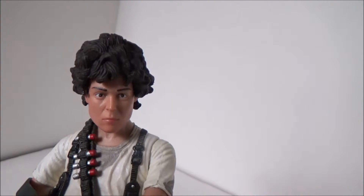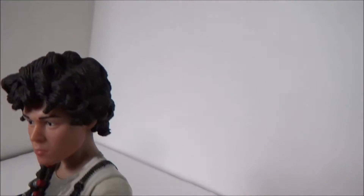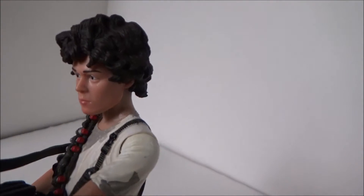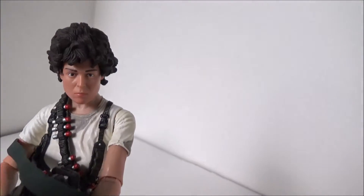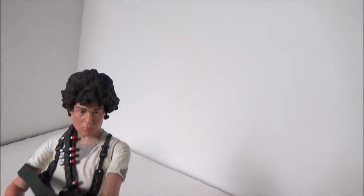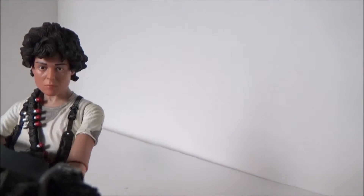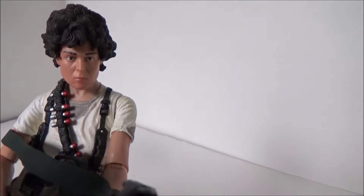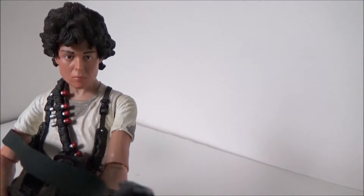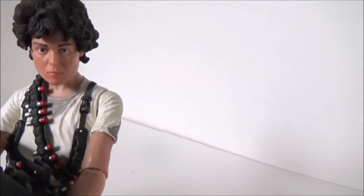For the likeness, from the front it doesn't really look like Sigourney Weaver to me. More from the side it looks like her — when you look at her from the side I feel like, okay yeah, that's Sigourney Weaver. But from the front, kind of? Sort of? I mean, if I had never seen Aliens and I just saw this figure, I wouldn't be able to tell that this is really supposed to be Sigourney Weaver. But maybe that's just me. That's not the case with all NECA figures — other characters I know who it is the moment I look at them.